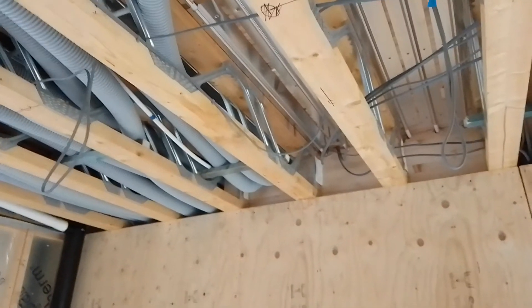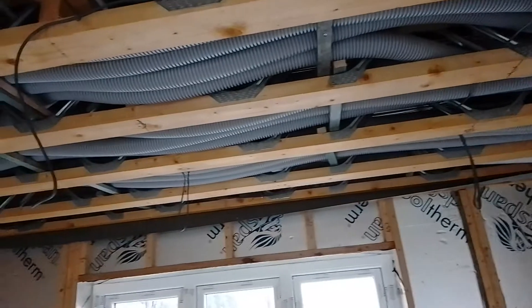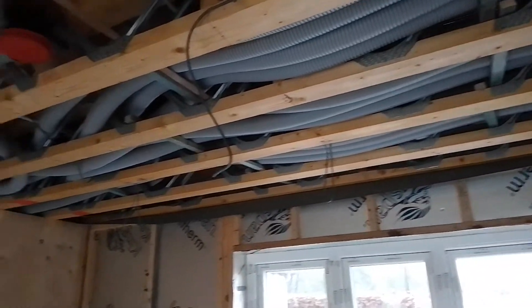Going down there — spotlights going in here for the kitchen area. And there's also a couple of pendant lights in the middle there.